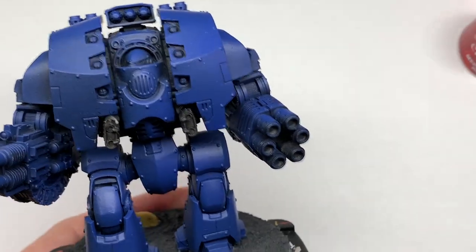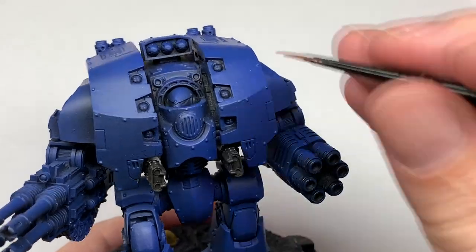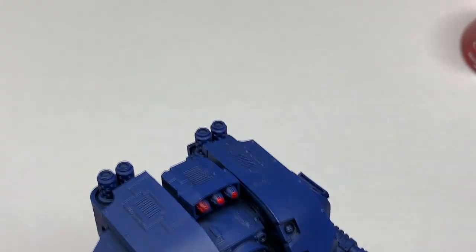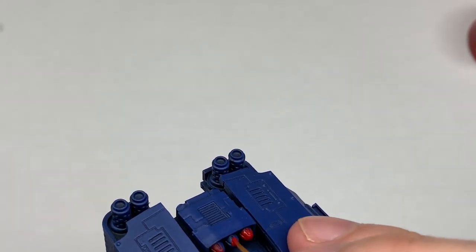The first color we're going to use is Citadel Mephiston Red. We're going to be using this to paint the eye lenses, the tips of the rockets, and the two lenses on the targeters, one on each gun.